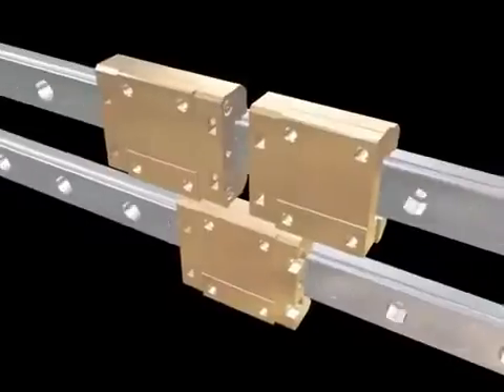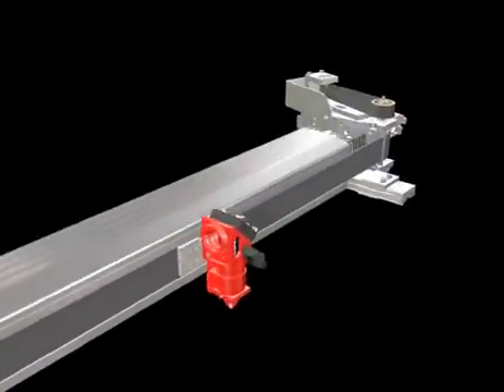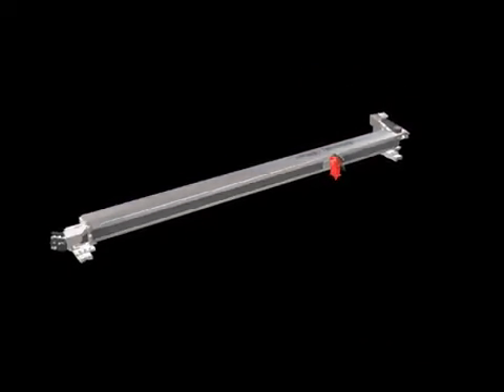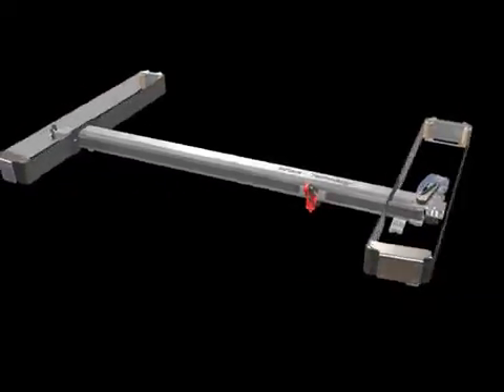The Speedy 500, like all Trotec flatbed systems, comes with proven Trotec impact technology. This protects the motion system from contamination. Lateral cover strips provide additional protection for motors and electric components.